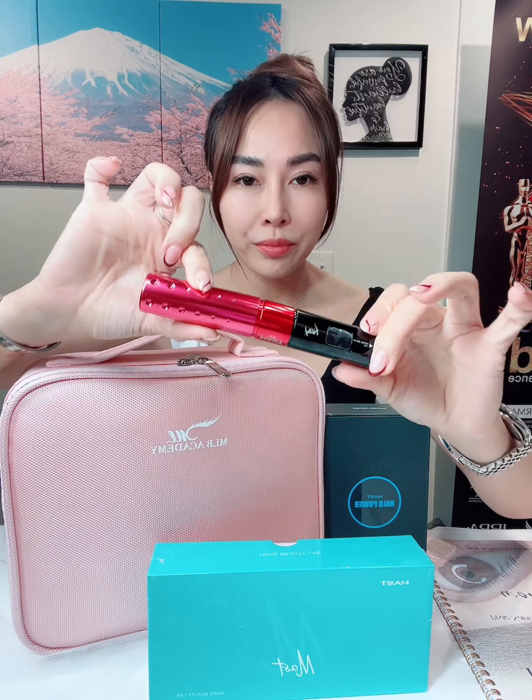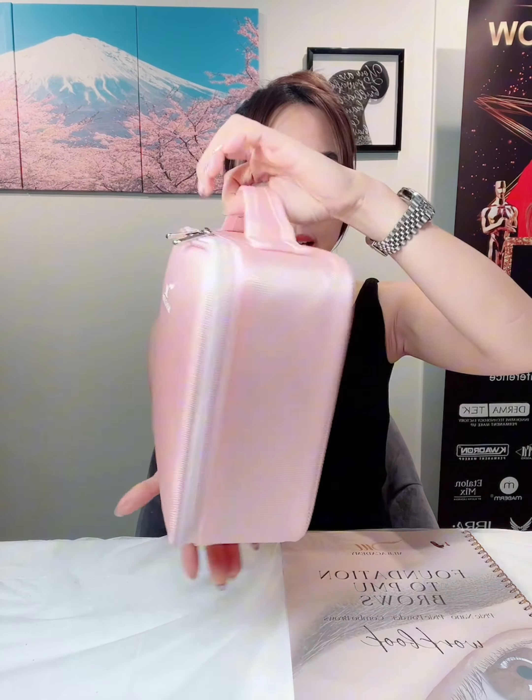When you sign up for any of our PMU trainings, you will receive one of these pro kits. This pro kit has a value of $600 and has everything you need to jump-start your PMU career. You will receive the Mast Tour Amy machine, which looks like this. Second, you will receive the Mast power supply — this power supply is universal and can be used with any machine. The kit comes in this nice makeup bag.